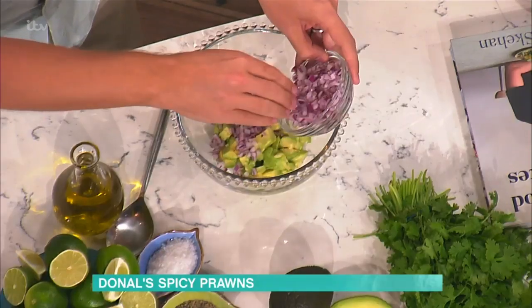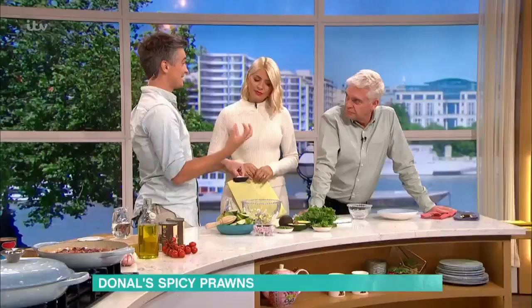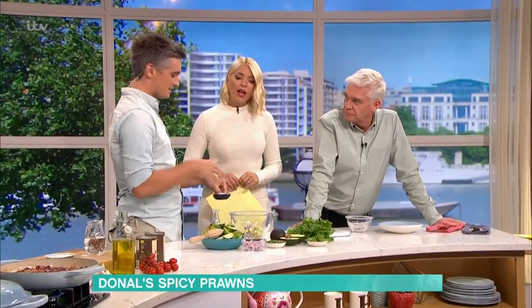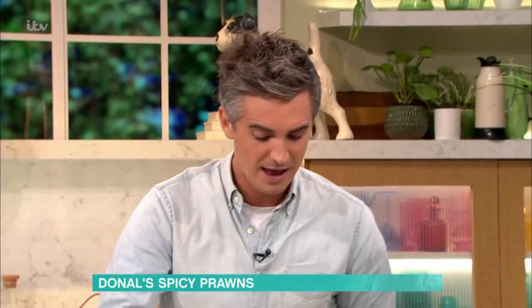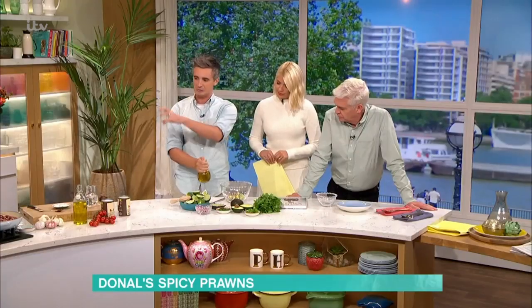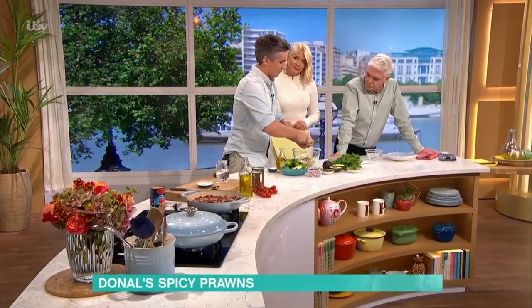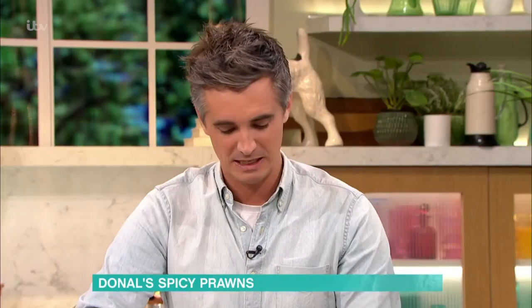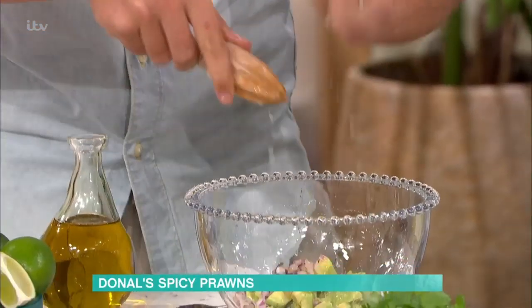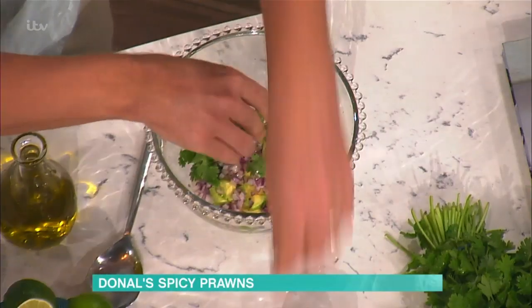So we have some avocados and some red onion that I've just finely chopped. To this we're going to add a little sea salt and black pepper. With simple recipes it's about adding a little bit of excitement at the end. A touch of oil, then we're going to get in there with some lime juice for that acidity. Imagine that smoky element in the stew — the lime juice is going to give you that fresh acidity. You cannot have avocados and lime without coriander; they're flavour friends as I like to call them.